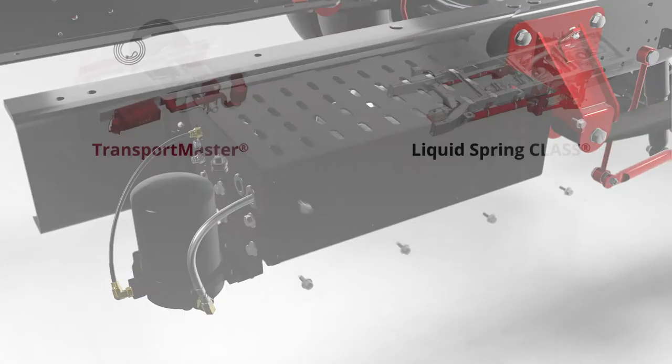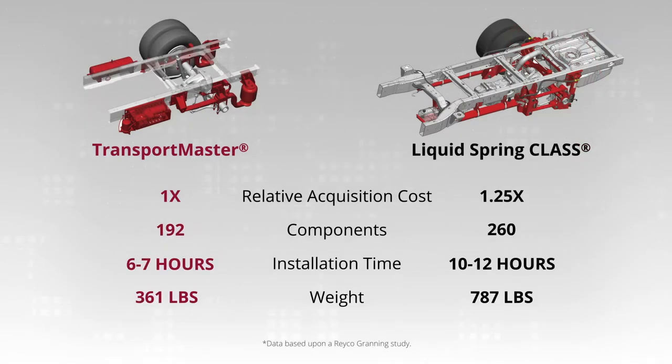Transport Master has a 25% lower acquisition cost, 26% fewer parts, 41% lower installation time, and weighs over 400 pounds less than class.